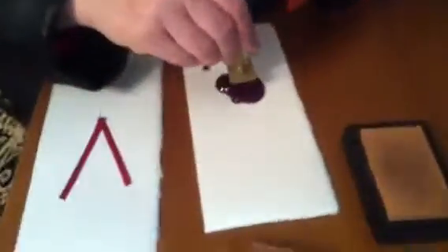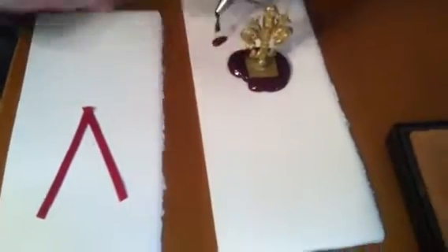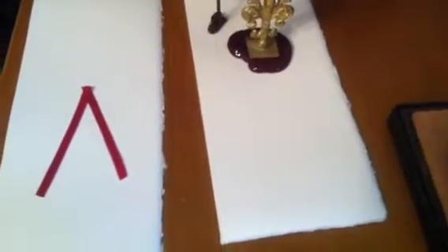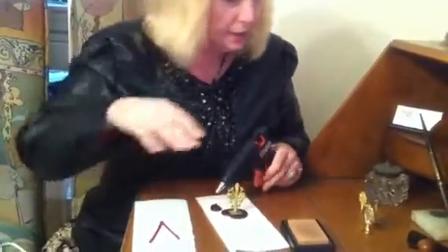Then we're going to take the seal and drop it right into the wax. Some people like them round — I like mine irregular. Here comes some more, so we're going to do another seal over here. We will do a smaller seal, and this one is a swirl.